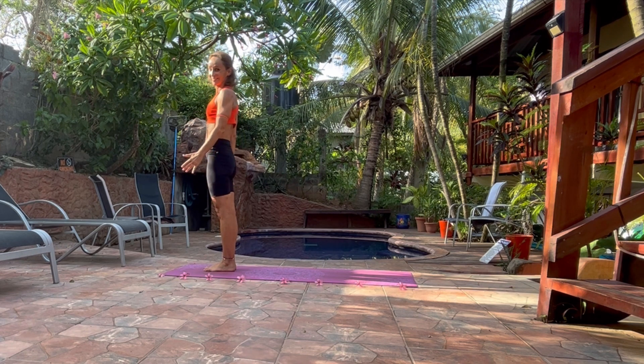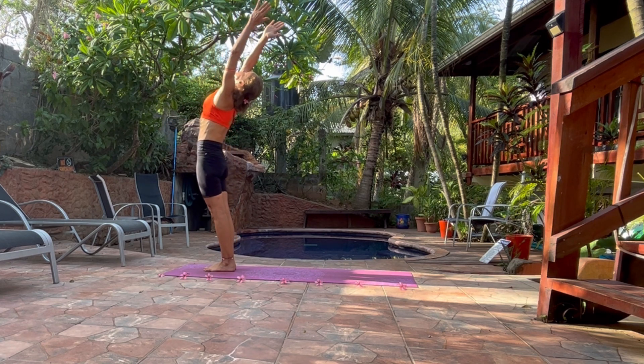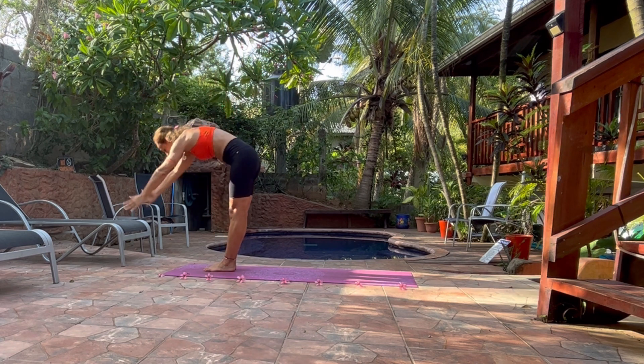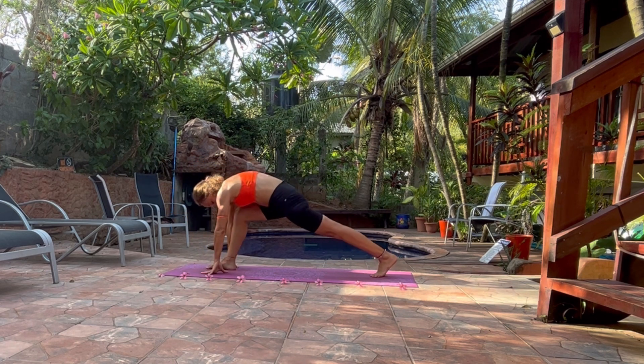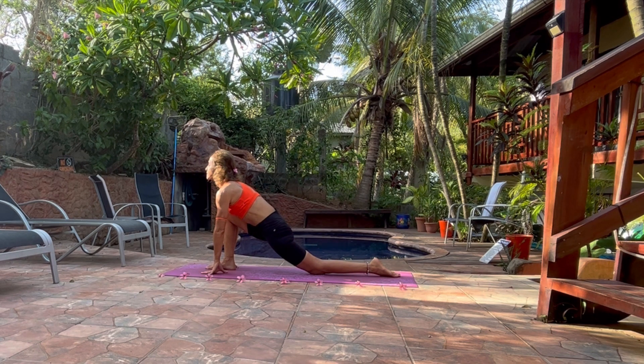Good job. Stay here for a few breaths. Inhale, bring your arms up. Bend your upper spine. Exhale all the way down. Now bring your left leg to the back of the mat. Knee on the floor. Open your chest. Look front. Spine straight. Right leg is in 90 degrees angle.